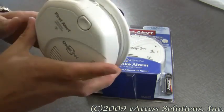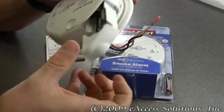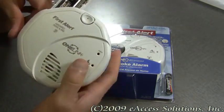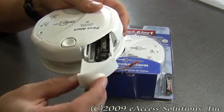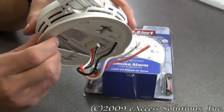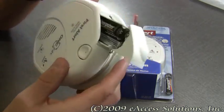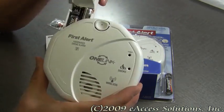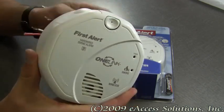It has easy access to the included two AA batteries that act as a backup, because this is a hardwired smoke alarm. What's really nice is the battery drawer that opens up, so you no longer have to unmount the smoke alarm from the wall or ceiling to change the batteries. The battery drawer easily opens up and you can get at the batteries with no problem.